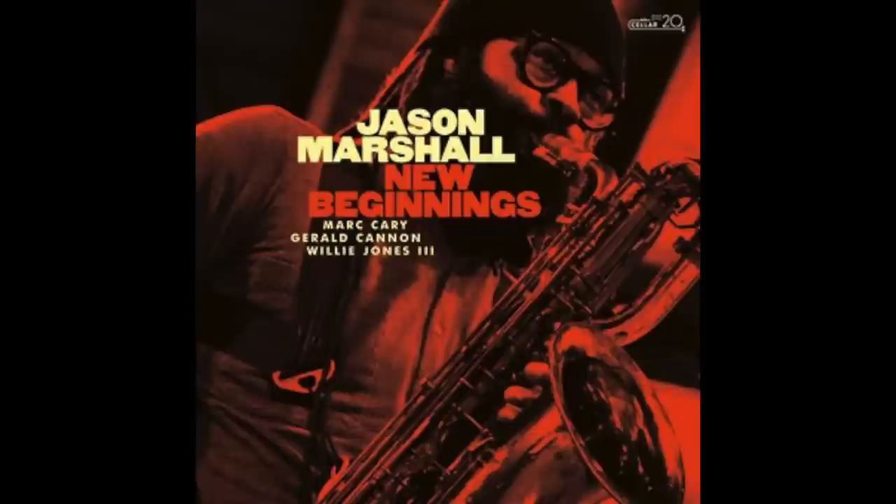My guest today is one of the top baritone saxophonists in the music scene today, Jason Marshall. In our conversation, we discussed the making of his latest album 'New Beginnings,' his big band arrangement which failed in grad school but was later recorded by Roy Hargrove, healthy keys for the baritone saxophone, how he warms up with ballads, and why you don't need to play on a vintage horn. I put a link in the description to jasonmarshalljazz.com where you can purchase his albums, arrangements, and see upcoming concert dates.